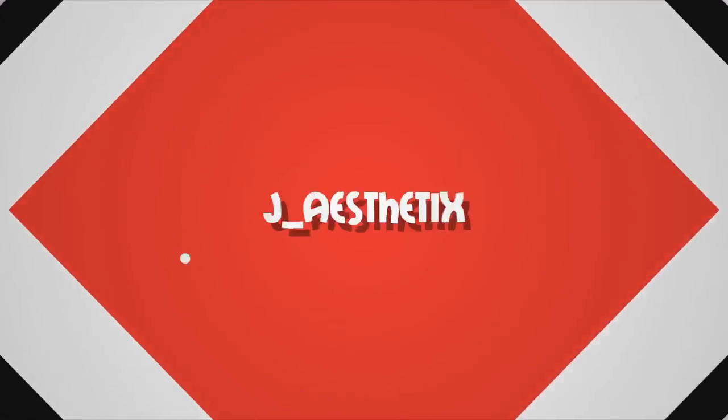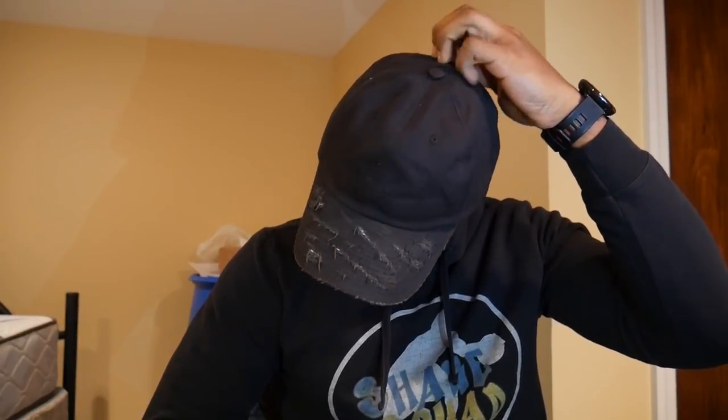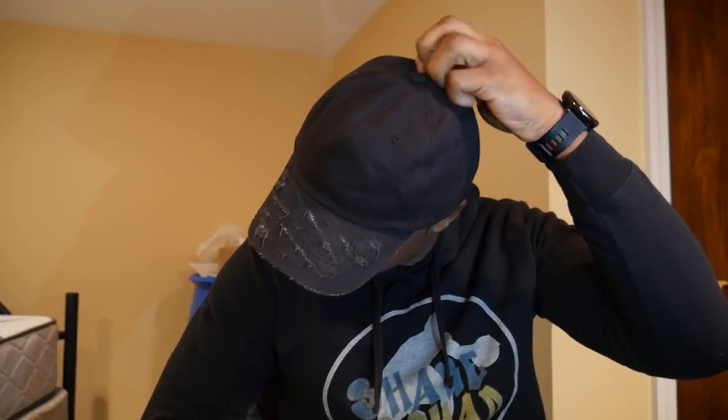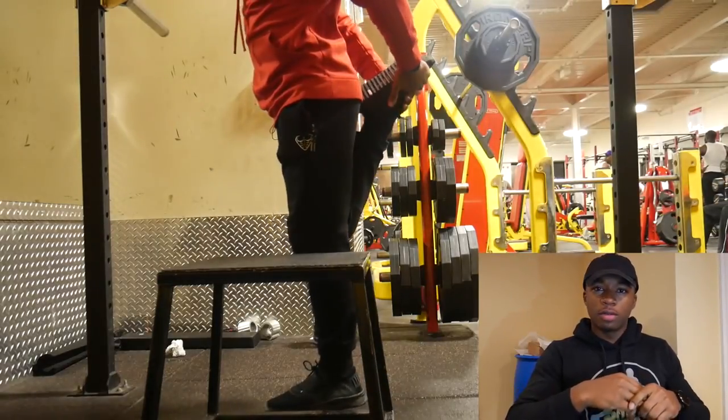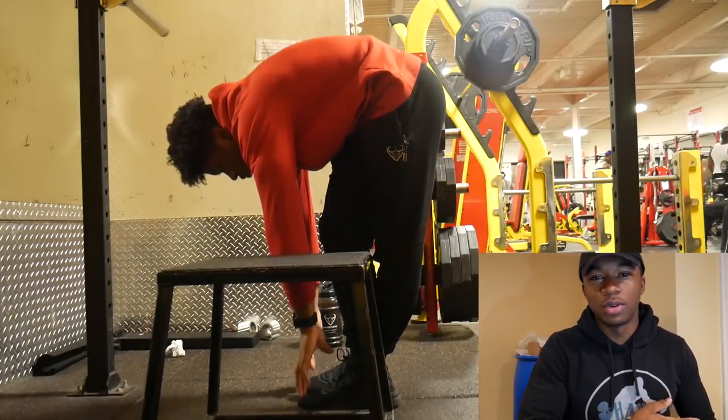What's up guys, Jay Aesthetics here back with another video. As you can tell from the title, it says 'Do I Train Legs?' but then it says 'explosive leg workout,' so I guess I kind of told you myself.